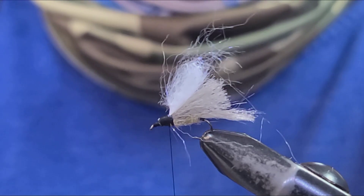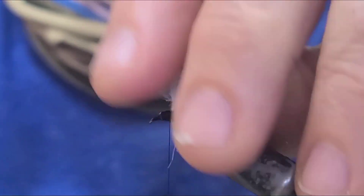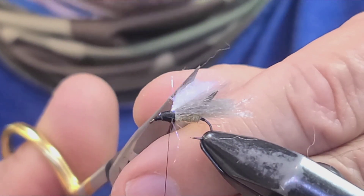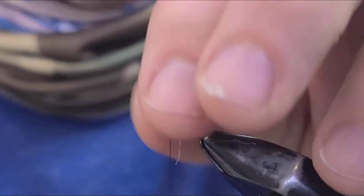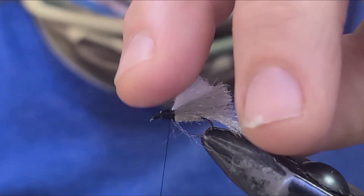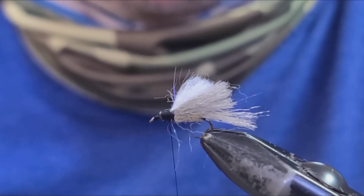Get that in place. Basically Tim liked that white wing as a visual tool for the fisherman, because a lot of times you're fishing caddis in the shade or in the evening at dusk, up until dark. So it helps you keep track of your fly's location on the water as you're fishing it.